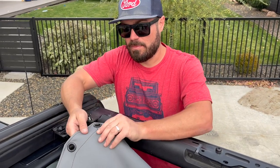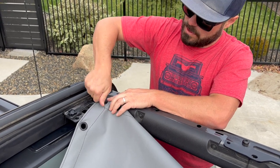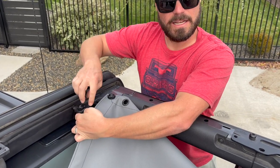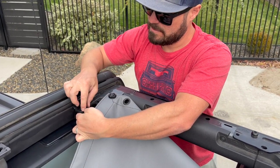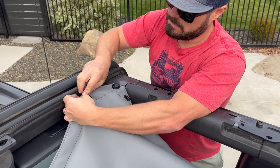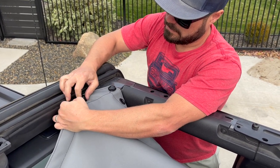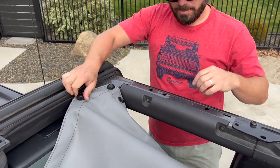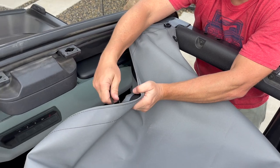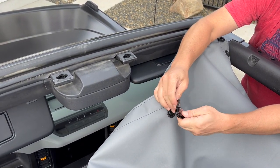The next step is to install the Bimini front corners. With our finger screws, let's go ahead and tighten this down. We might need to come back and loosen that if it's too tight on the opposite side. While we're up here, let's take our short bungee with the two carabiners and come up through the bottom and install the two carabiners.